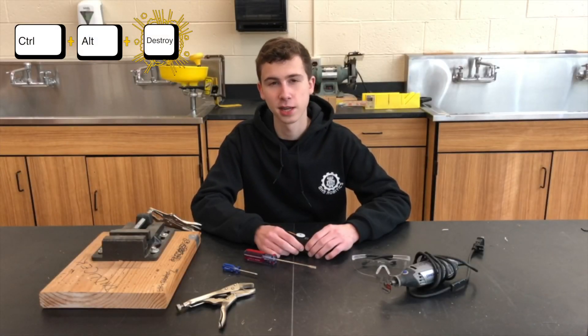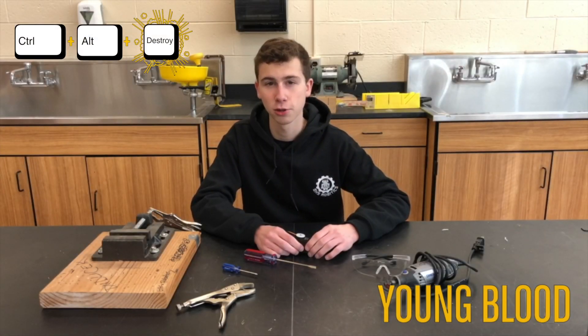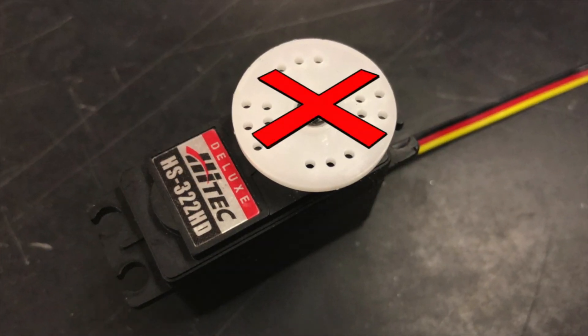Hey guys, it's Control-Alt-Destroy here. I'm Jake Diamond, aka Youngblood, and today I'm going to show you how to remove a stripped servo screw and how to avoid this problem in the future.